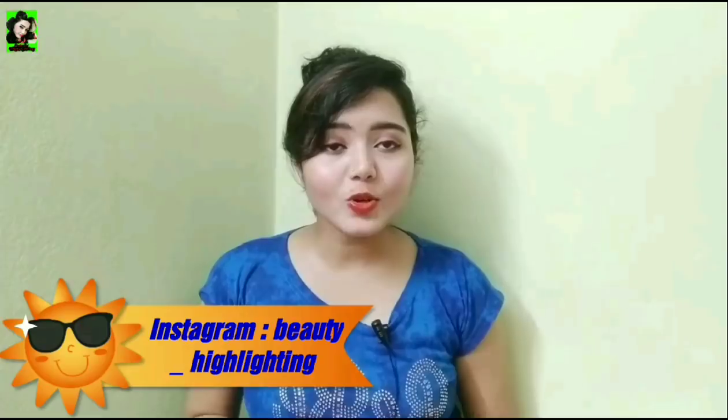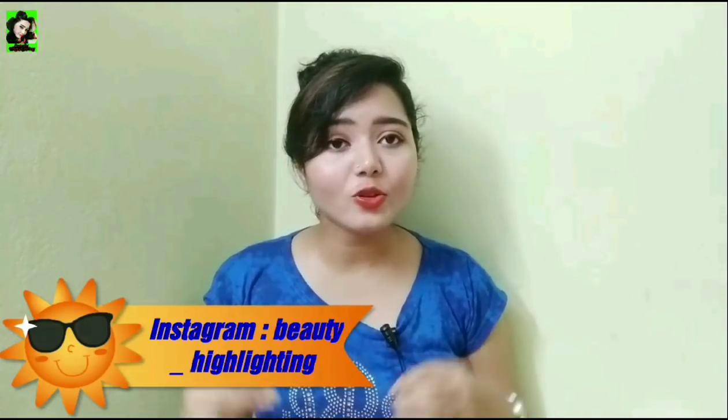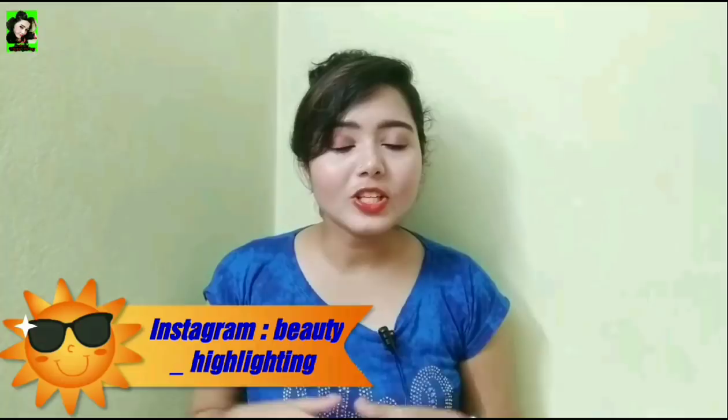I am going to tell you about this body wash. This body wash price is only 80 Rs. This is a 200 ml product.